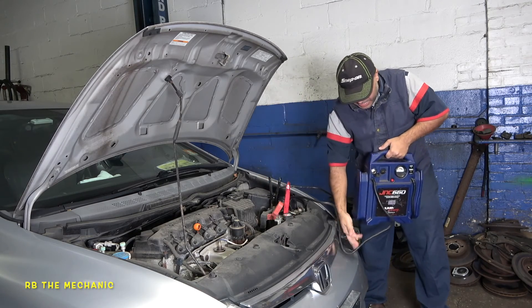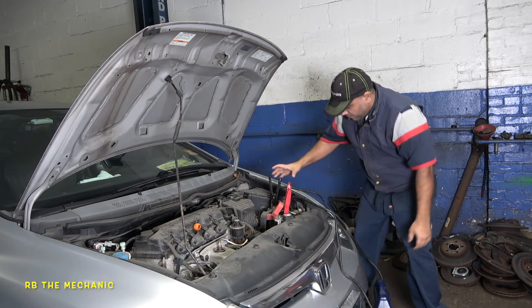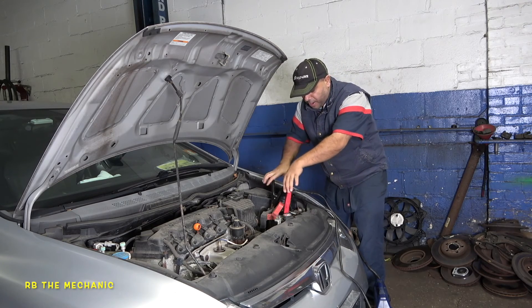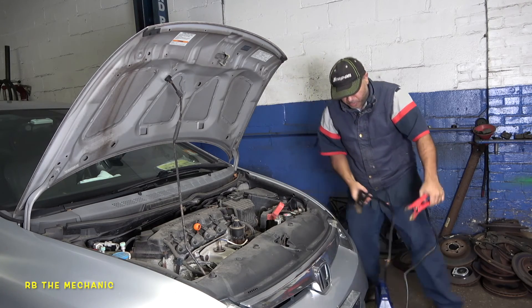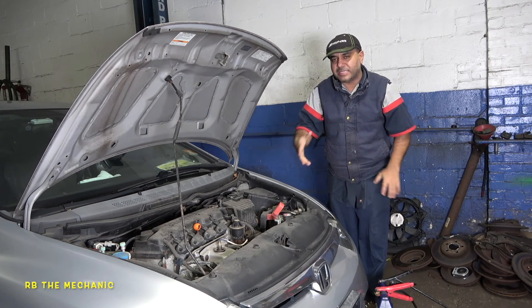Sometimes even your jump box won't make a good connection, so let me see if I can put this on the ground and make sure we've got lengthy enough cables. Sometimes your jump start won't make a good connection either, so you have to move it around. Let's remove this. I'm going to start the car so you guys can hear the noises — I'll go inside and turn the key.